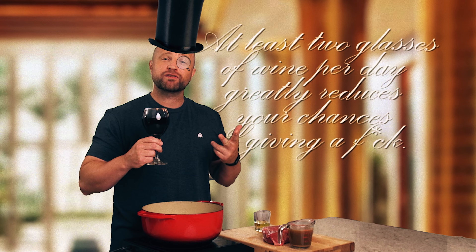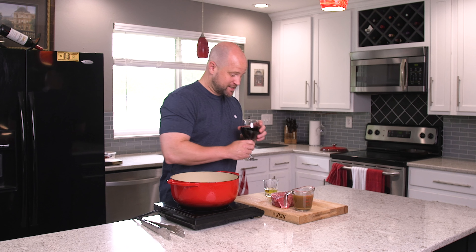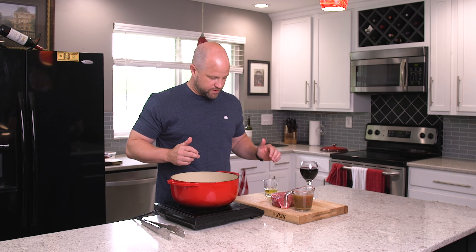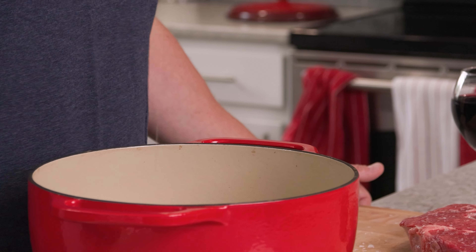It's important to fill your wine glass over one glass so you can get some of it in you before it gets in the recipe. And remember, at least two glasses of wine per day greatly reduces your chance of giving a damn. Now with that said, we're going to go ahead and get started. We're going to get this heated and sear this meat on both sides. Get this hot — about two tablespoons of olive oil right there.